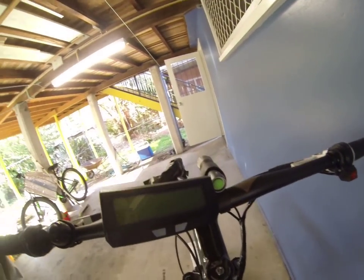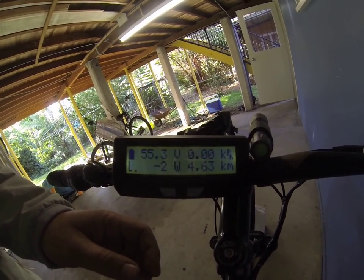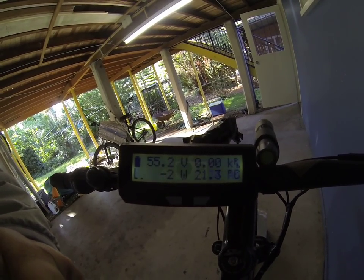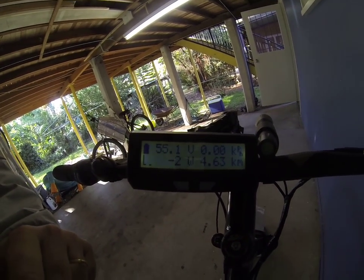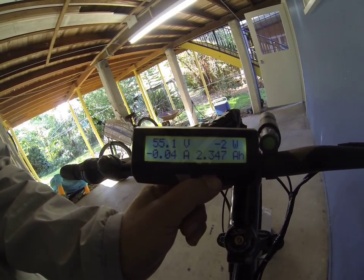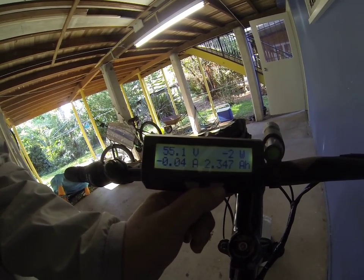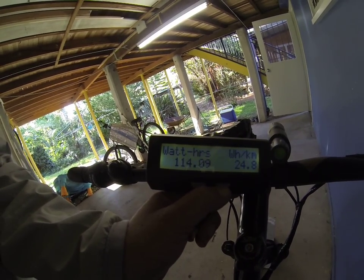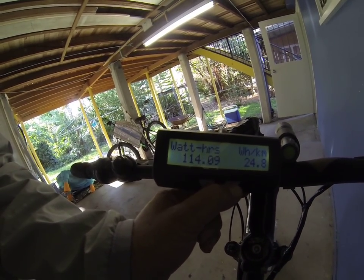Just to show you some of the specs. I think this is fully charged after my last ride — so 55 volts it's sitting on, but it will go down to 48 volts when you start working on it. I think the lowest it probably goes to is about 46 or 47 volts.